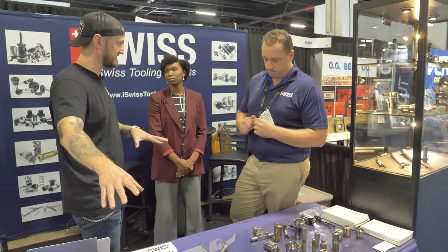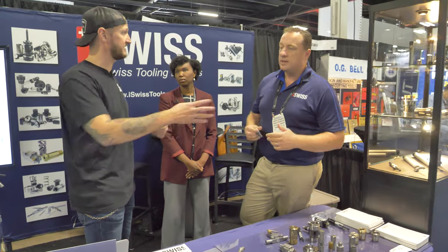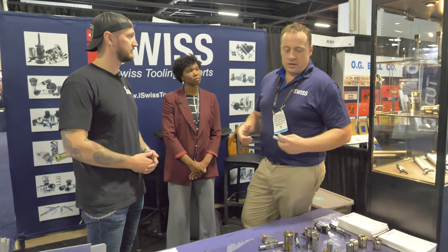Instead of having a three-to-four-week lead time, you can get this off the shelf — as long as it takes UPS or whoever to get it to your door. A lot of our business is shipping next day or within a couple of days. We provide high-quality product with very fast deliveries, and at the end of the day every machine shop needs to get the parts made as soon as possible. What are some of the biggest challenges Swiss shops are facing right now?